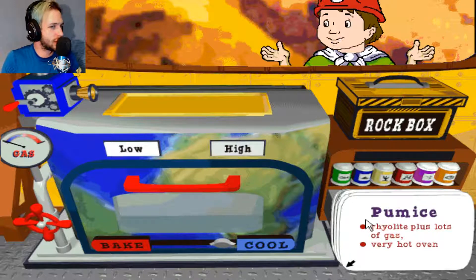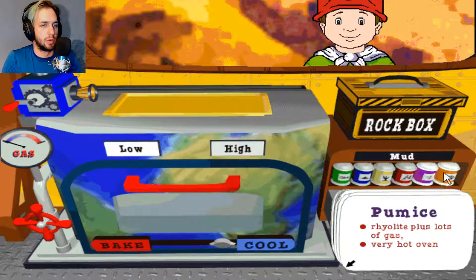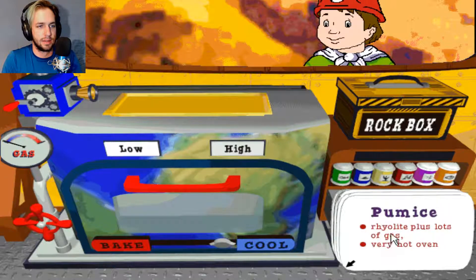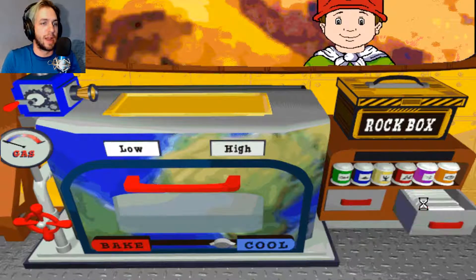To make pumice, mix rhyolite with lots of gas and then bake on high heat. Okay, so we need high heat. So, rhyolite — how do we make rhyolite? We go into our periodic table and figure out how to make some rhyolite.